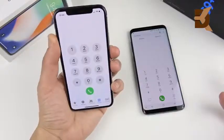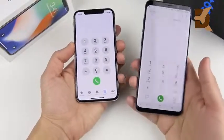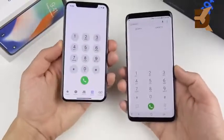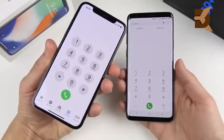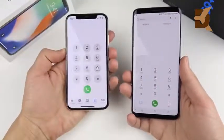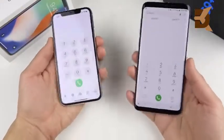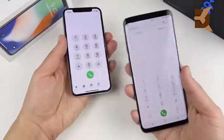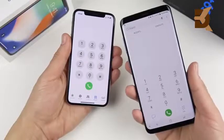On phone calls, I actually found the Galaxy S9 Plus to be a little louder and crisper when listening to people. The iPhone 10 sometimes had people asking me to repeat myself. For speakerphone quality, the iPhone 10 is better. Reception was great on both. Overall, I found the iPhone 10 to be slightly worse than the Galaxy S9 in phone call quality.